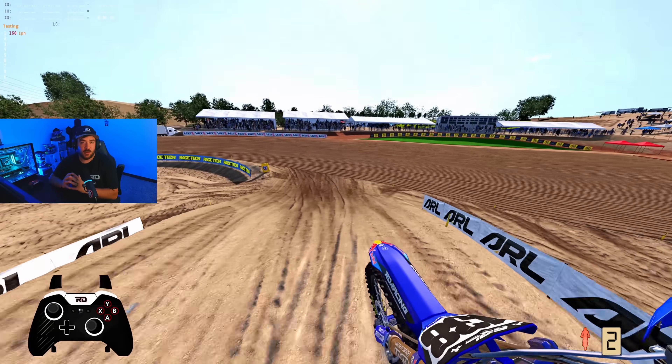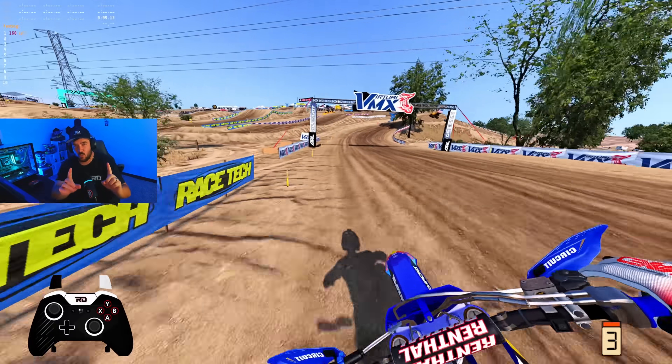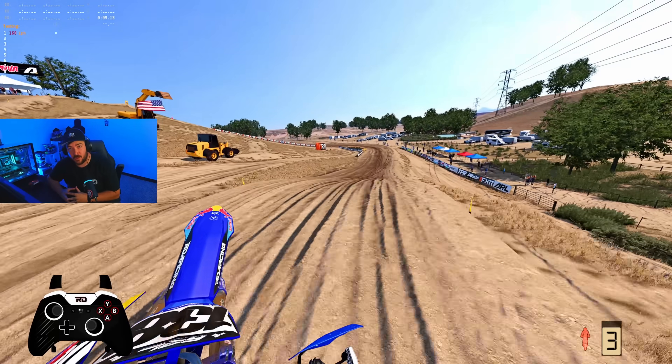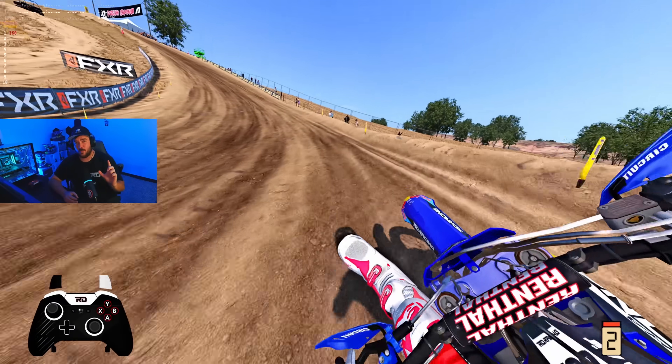The new OEMs are out and you're probably struggling to figure out how to go fast on these bikes. Don't worry — I'm here. I've put a lot of time on these OEMs testing since they came out, just absolutely grinding.